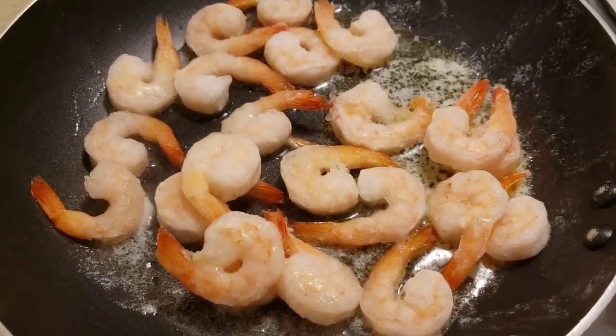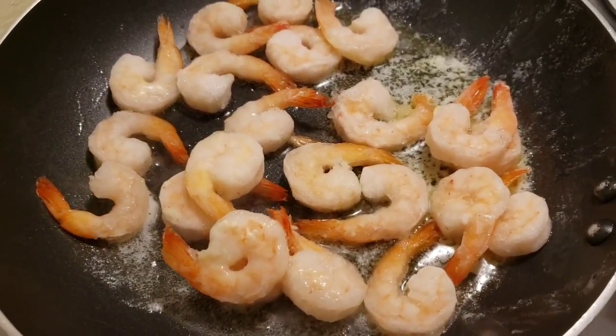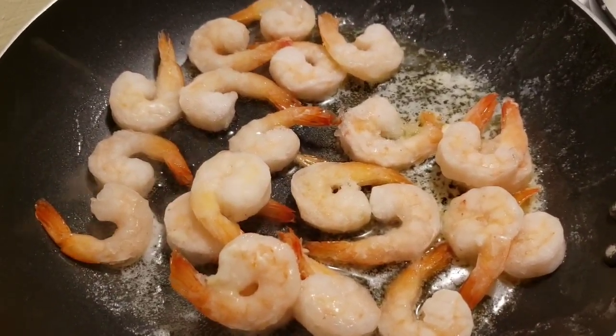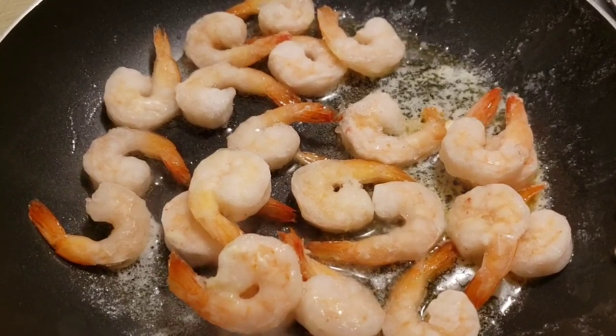Hi everybody, it's Amy. I'm gonna use shrimp from the Dollar Tree — yes, that's right, the Dollar Tree. Let me insert a picture of said shrimp right here.